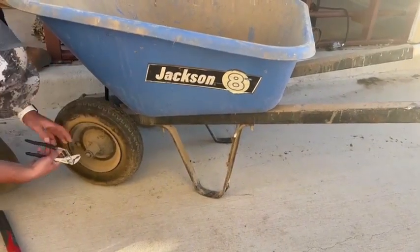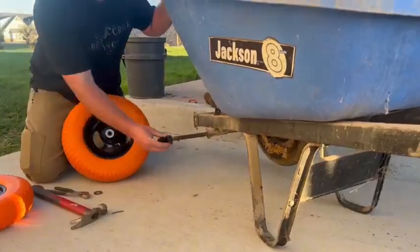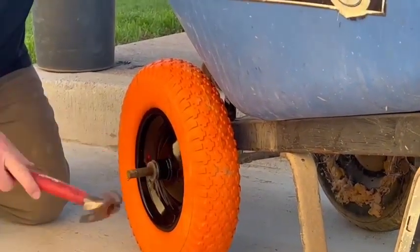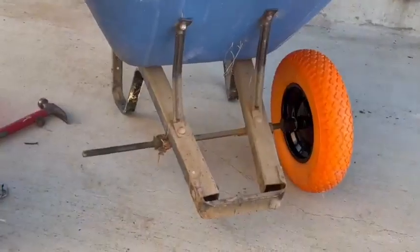Super easy install. You're obviously just going to take off your old tire. These tires do come with a couple different sizes of ball bearings — the three quarter inch and the five eighths. They also come with spacers, which is what you'll see he just put in there. If you need the spacers, use them; if not, you don't have to.